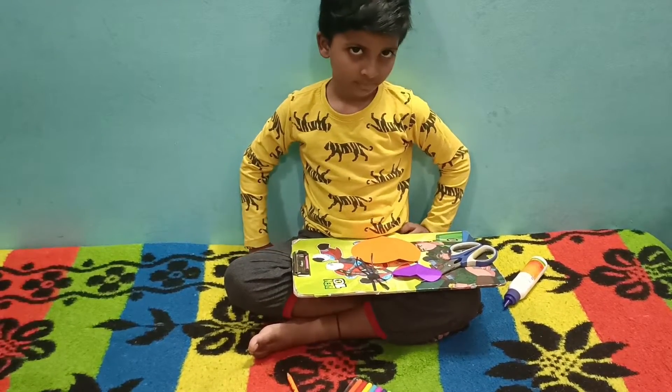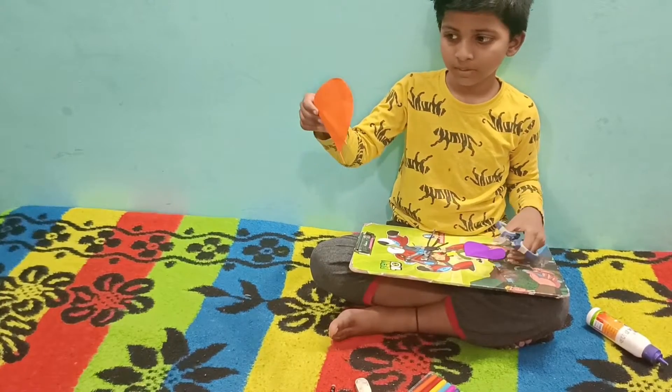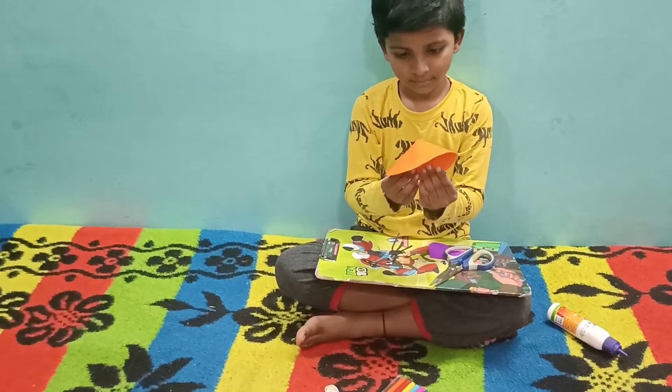I am making a mouse! Yes, it's the colored paper. Now we are rolling it like this — you need to roll it like this to make the mouse body.